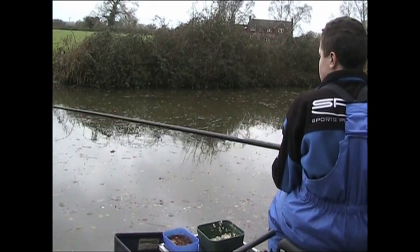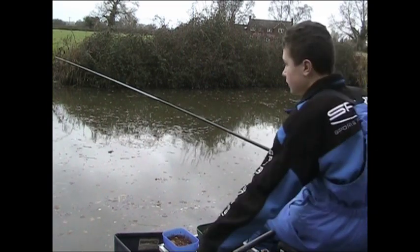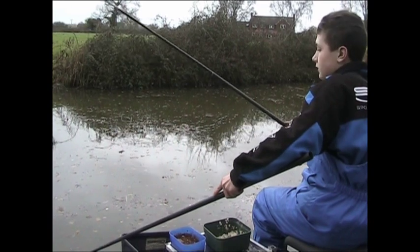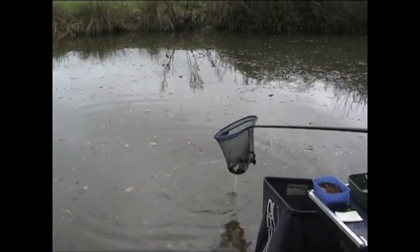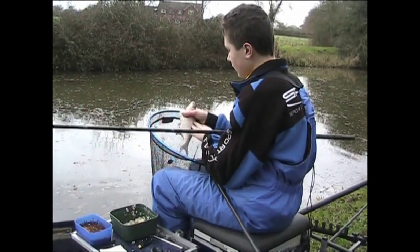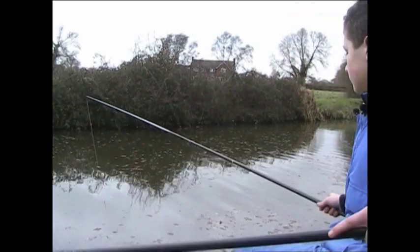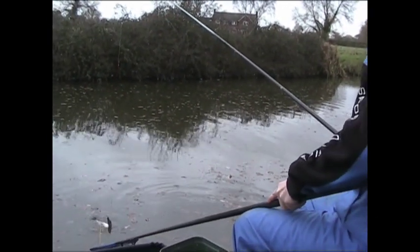Another skimmer here, giving it a good go trying to get away. Not massive, maybe half a pound — it's fighting a little bit strange, it's wrapped around the line, that's why. Right, it's going to give it a good go now because it's just untangled itself. It's solid with skimmers out there — I've just fed my way into it, fed it correctly and they're here now. This feels like another skimmer. I've just gone over depth and first bite — it's a bit of a fish. I don't usually fish over depth but we just had a bit of current, so the liquidised bread has probably been moved about a little bit.